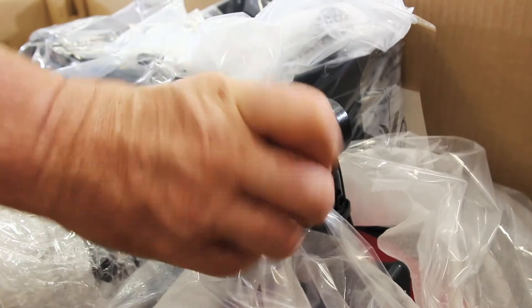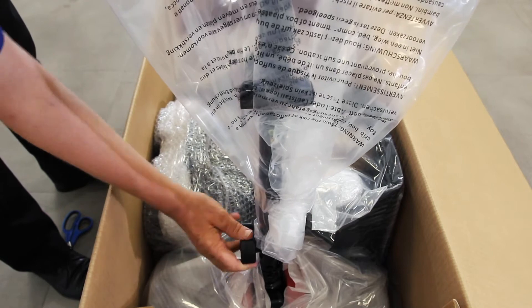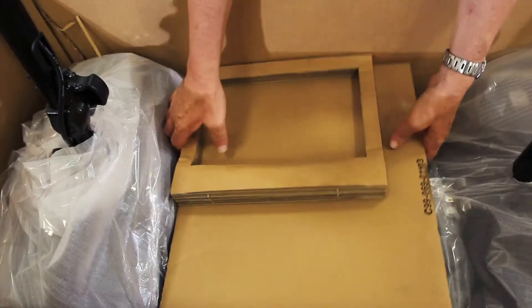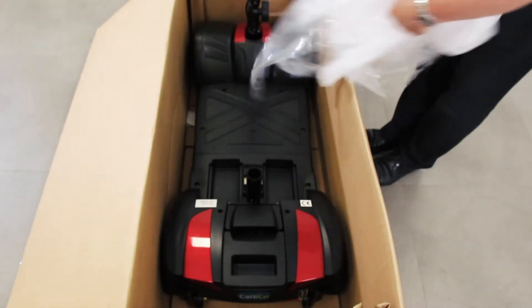Unlock and raise the tiller bar. Lock the tiller in an upright position using the dial. Lift out the front basket and the battery. Then remove any remaining protective packaging so you can access the main scooter body.